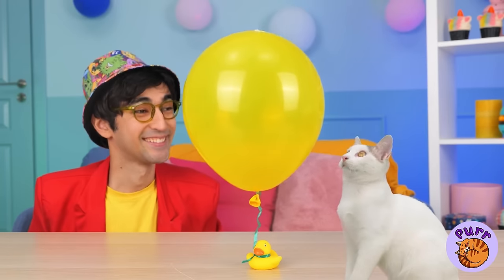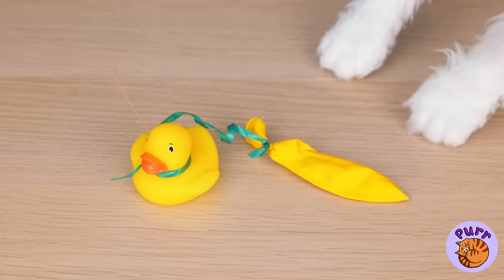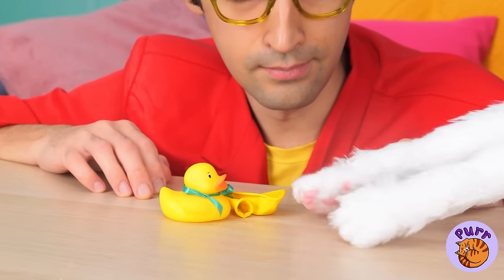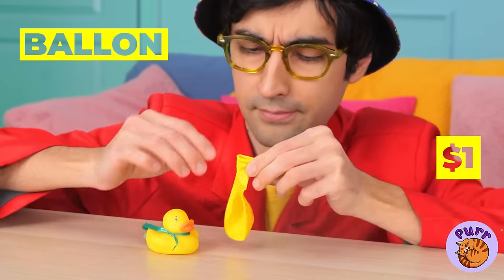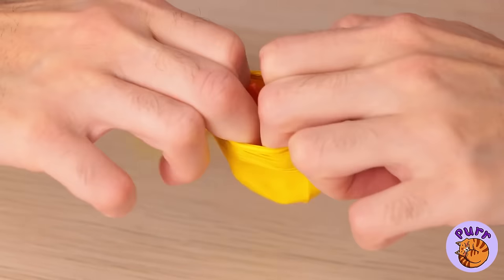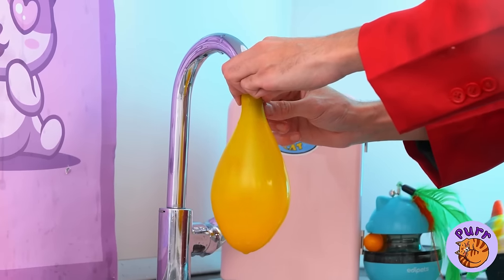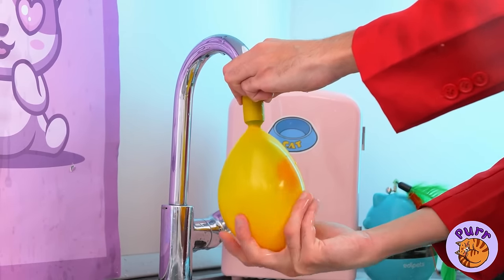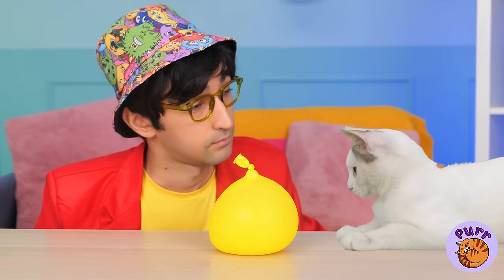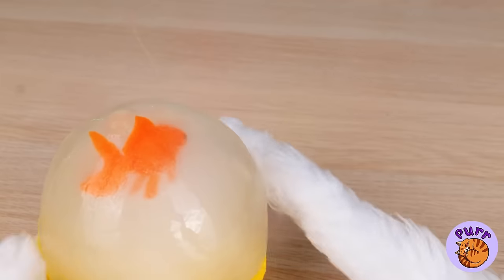A balloon — careful, your claws. Well, at least we still got the duck. Maybe we can still use the balloon. Drop a surprise inside and a whole lot of water. Freeze it and it'll survive any cat scratch fever. Of course, kitty still wants the prize inside.